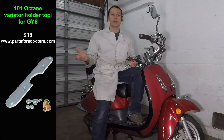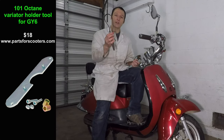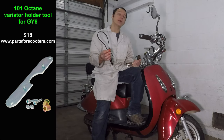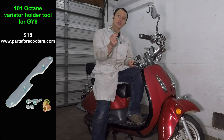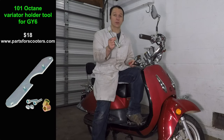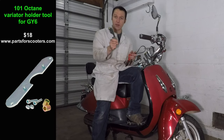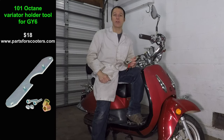Changing the belt on one of these scooters is pretty easy as long as you have the right tools. You can get an oil filter strap wrench from your local auto parts store, Harbor Freight, or pretty much any store that sells tools. This variator holder tool is available from PartsForScooters.com — follow the link in the video description to get one. Thanks for watching and be sure to check out my other scooter repair videos.